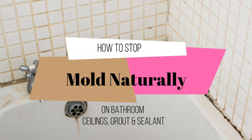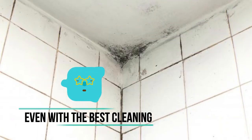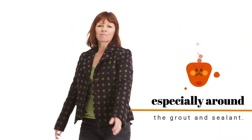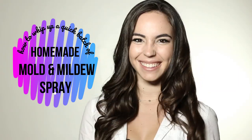In this video, I'll show you how to stop mold naturally on bathroom ceilings, grout, and sealant. Even with the best cleaning, damp, humid spots around the home like showers and bathtubs can develop mold and mildew, especially around the grout and sealant. When this happens, I'll show you how to whip up a quick batch of homemade mold and mildew spray.